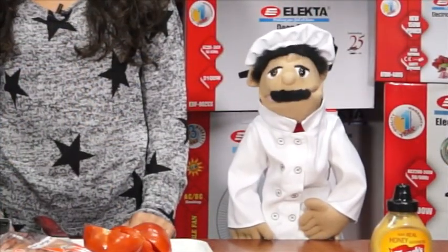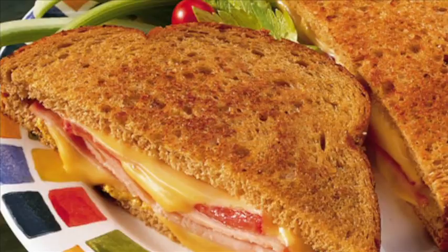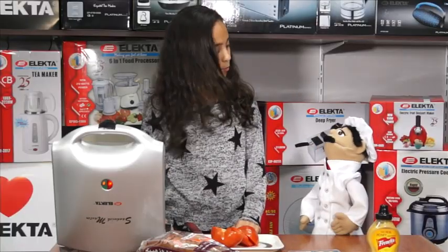Now Michaela's adventure has inspired me to make a picnic sandwich, which is why today we're making a ham and cheese toasted sandwich with tomatoes. Shall we get started? We shall.